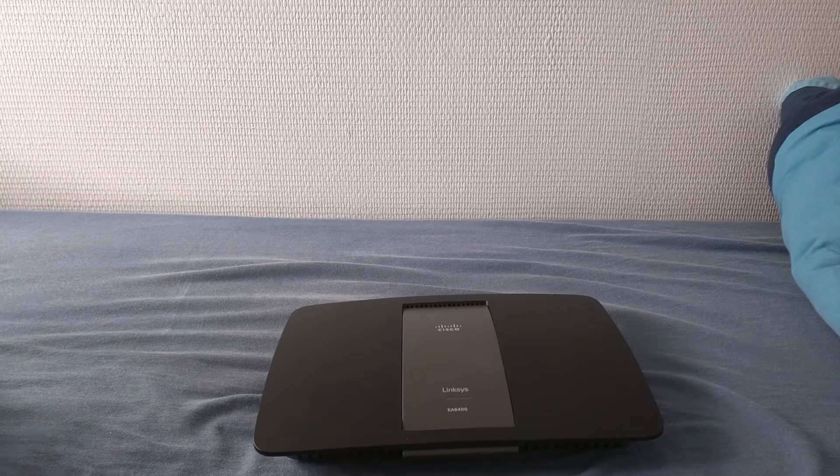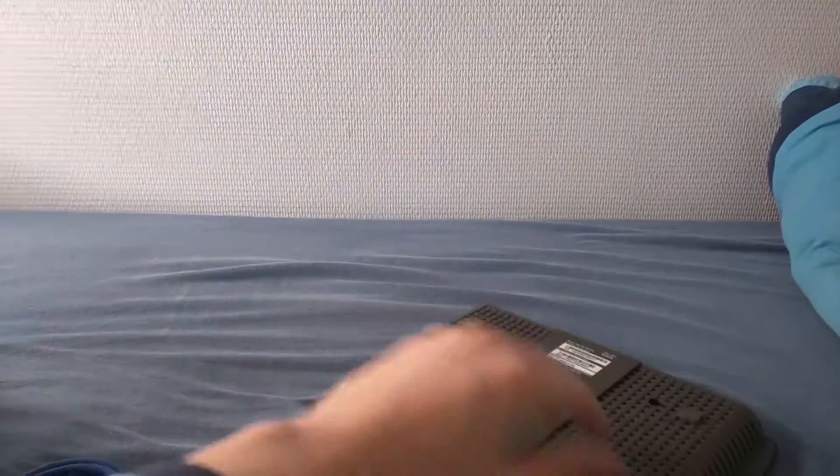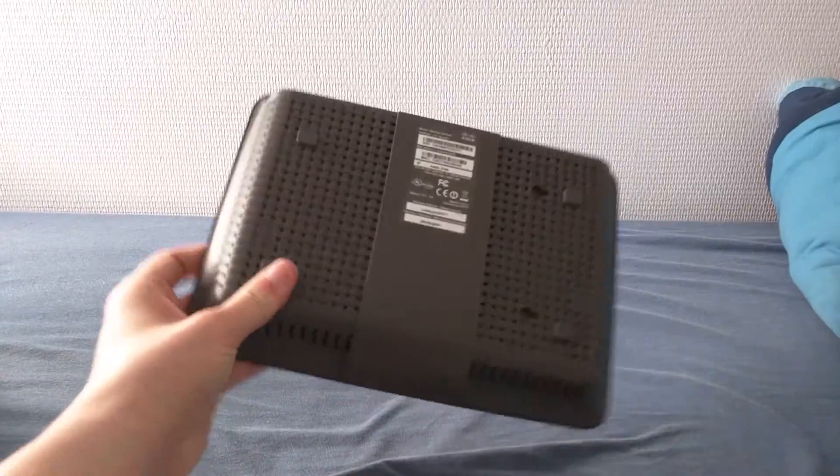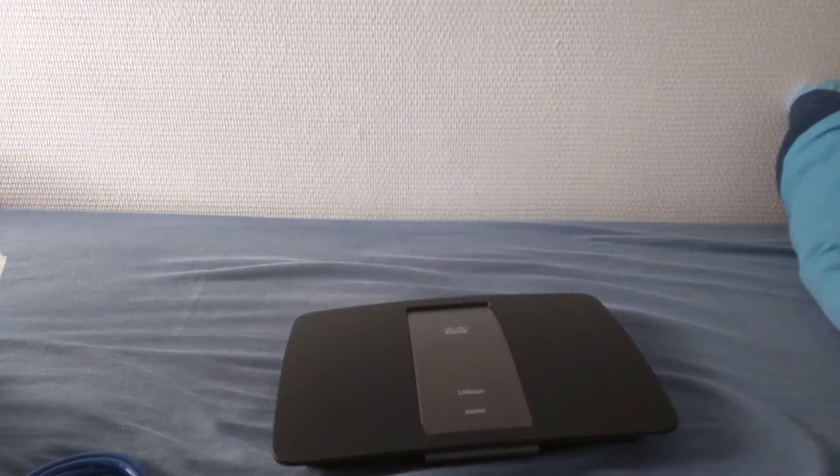This was pretty much the unboxing and first look at the Linksys EA6400 AC1600 Wi-Fi AC Smart Router. Hope you enjoyed this video and I thank you all for watching.